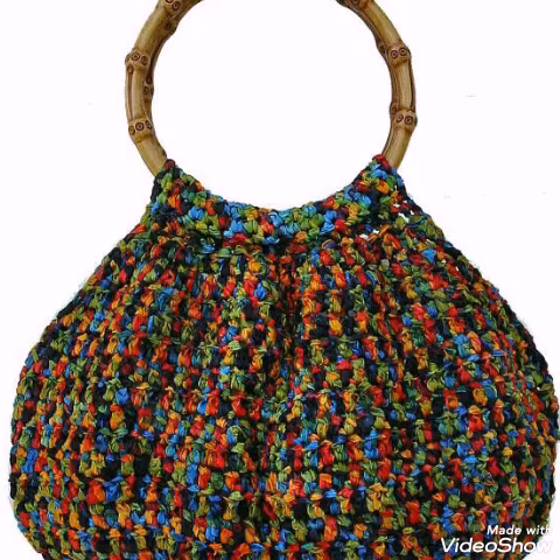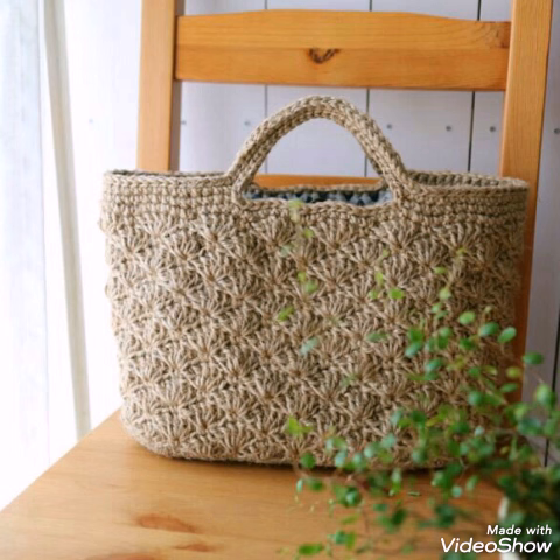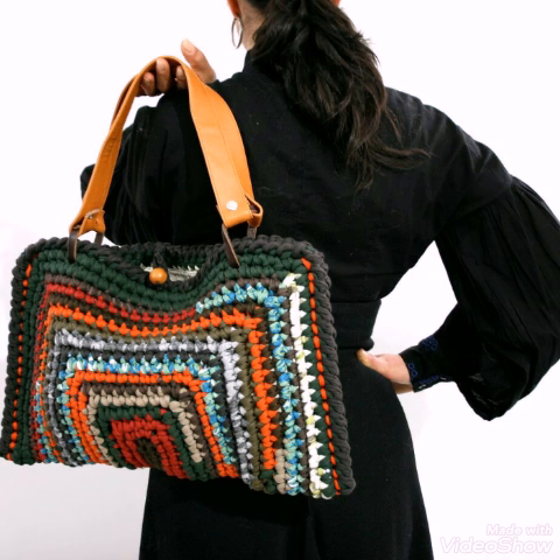Very attractive circular shape bags are included in this video, and some of them are in other shapes also. You will see different handles on these designing ideas — most of them are having circular wooden handles and bamboo stick handles.